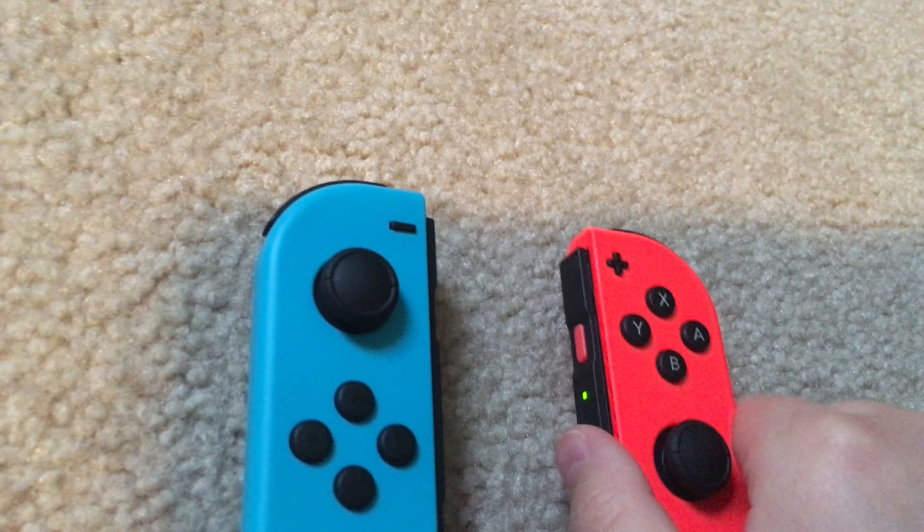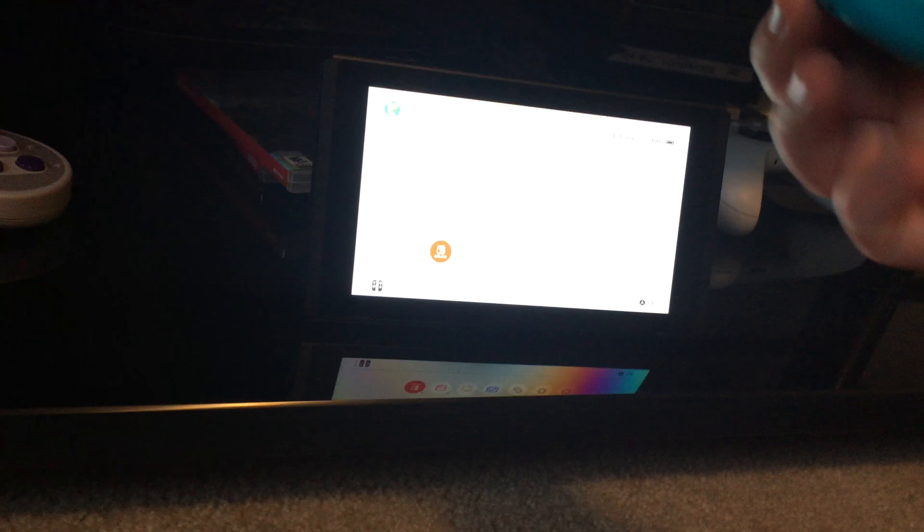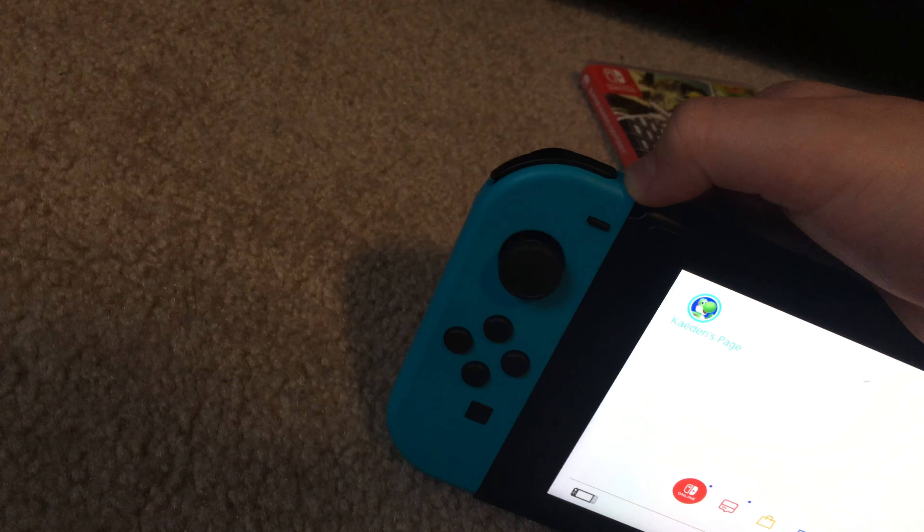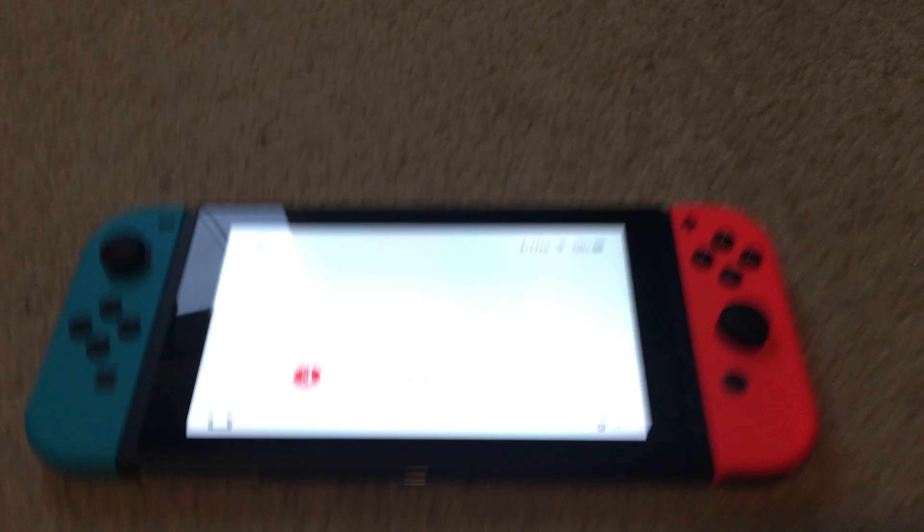You can get different controller colors and variety — for example, you can get a green and orange controller. There's a bunch of color variety. If you want to connect the Joy-Con back to the console, you align the rims with the console and push down. When you hear a little click from the speaker on the console, that means it's connected and charging. Push down a little more and it locks on tight.